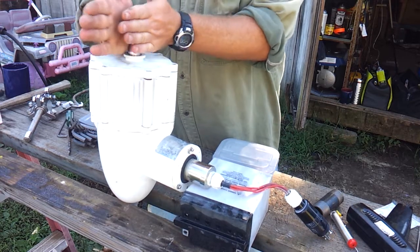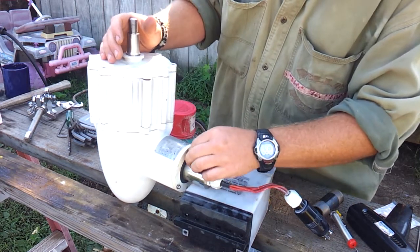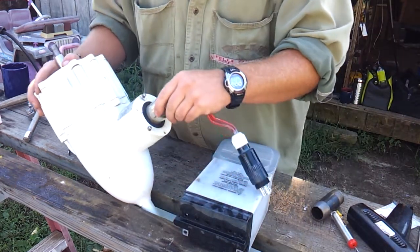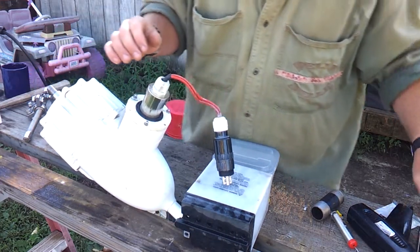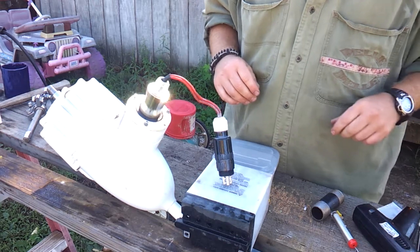Those are pretty much tight. Double-check them all the way around. Make sure we got free movement here — we do. The slip ring here — I put those screws back in.